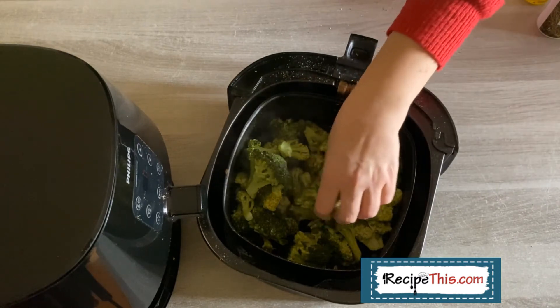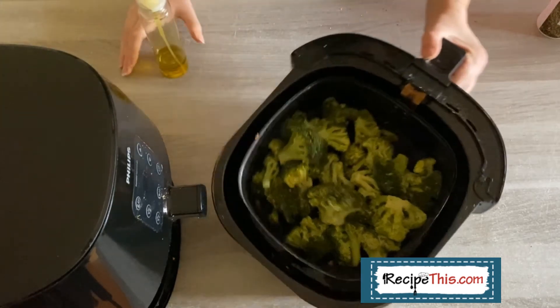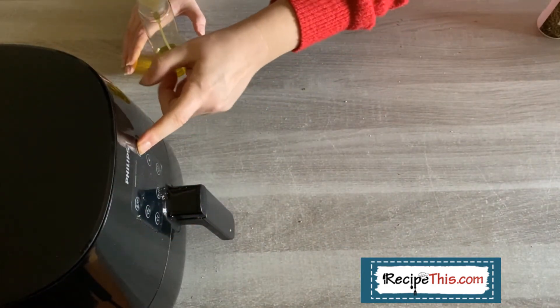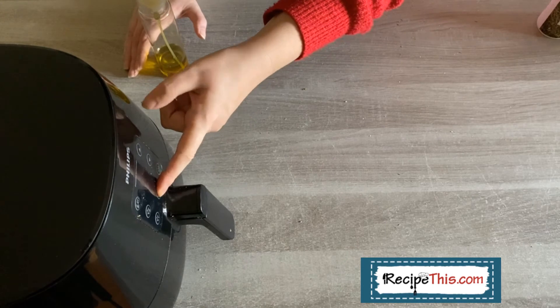So this is our broccoli so far — it's starting to get crisp on it now but it's not crispy enough, so I'm just going to add a little bit more spray to it and then take the temperature up to 200°C and another seven minutes cook time.